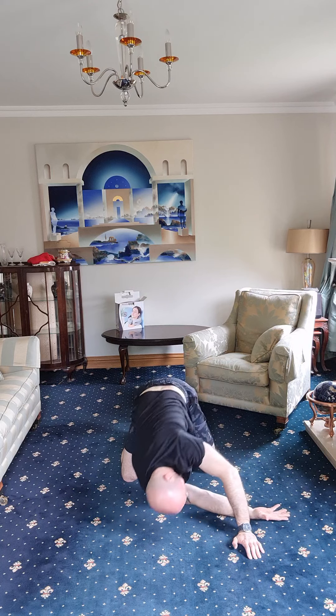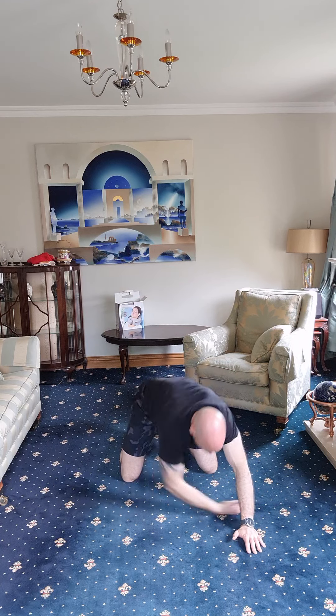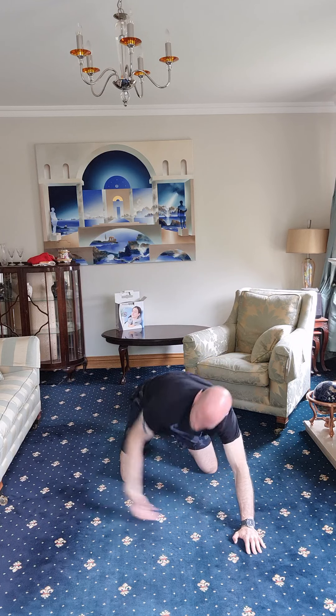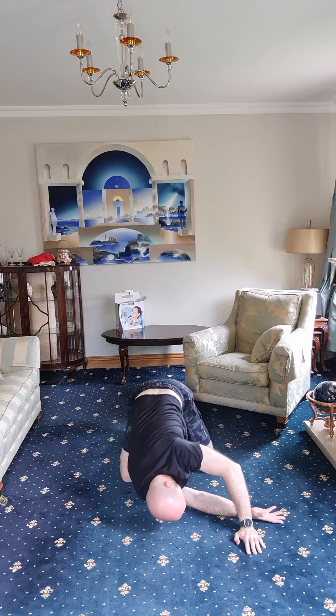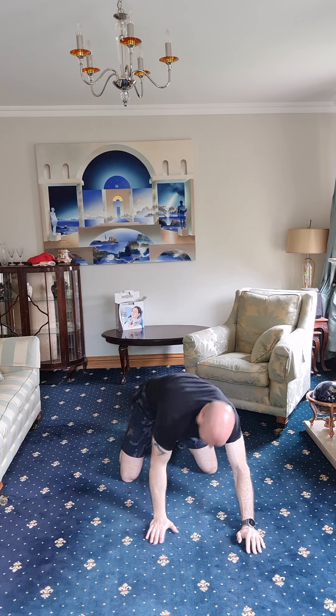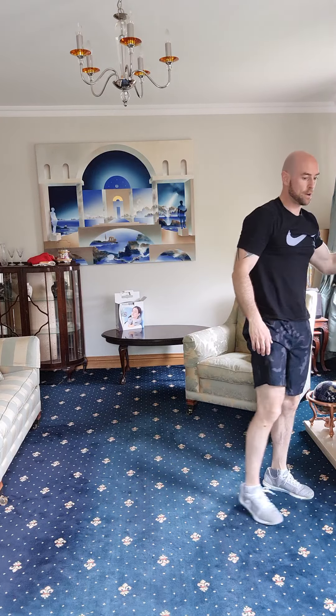Other side — one, two, three, four, five, and six. First part of the warm-up done — get yourself a quick drink before we move on to the next part.